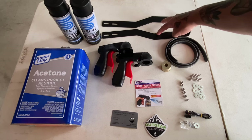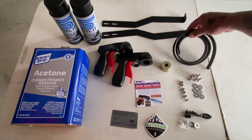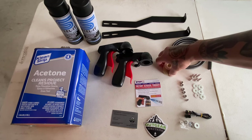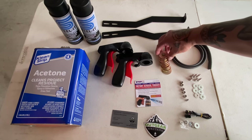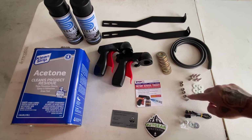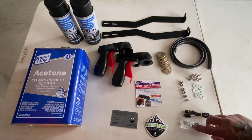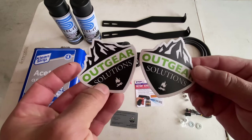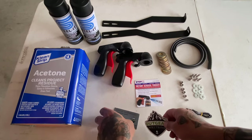This bumper comes with reinforcement brackets, some edge trim, and washers for the bolts that are going to tie your bumper to your chassis. Also included is hardware for the bolt lights, a license plate provided by OutGear Solutions, and stickers to rep this small company.